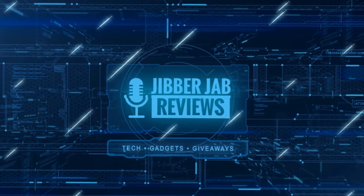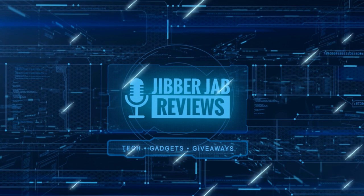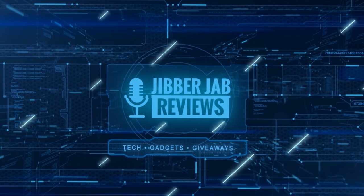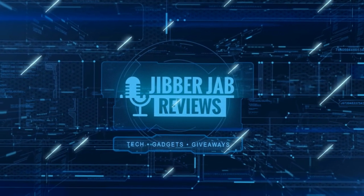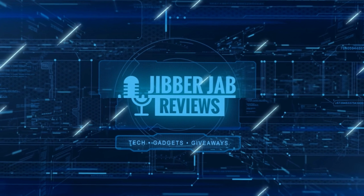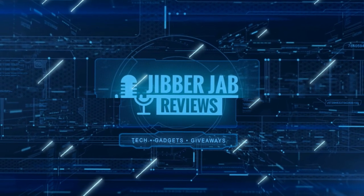Thanks again for watching our review and if you liked it then show us some love with a thumbs up, subscribe to the channel, and share the video with your friends. With your support it really helps me keep the channel going so I can continue to offer you guys discounts, giveaways, and of course fresh content. I'll see you in the next episode — until then, take care.